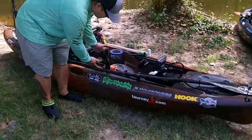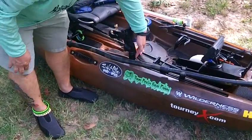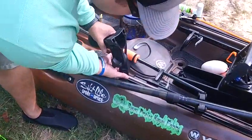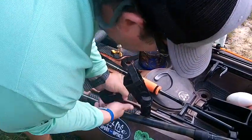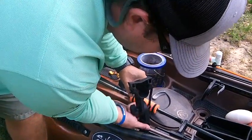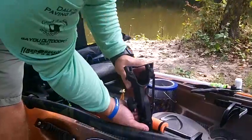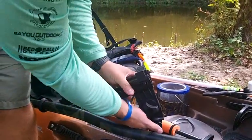The first thing I want to show you is it comes with Scotty Mounts, which I really like. I have the track mount adapter — just give it a little twist and it comes right out. You can also set it to different angles with the Scotty Mounts if you want to fish different angles out of your boat.